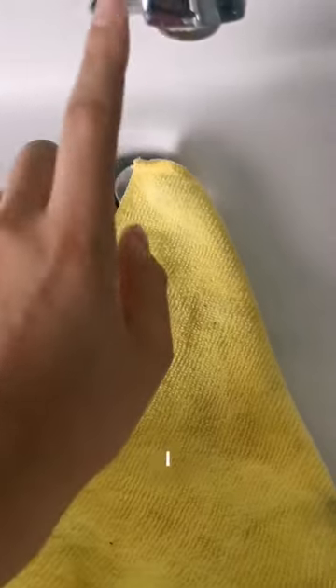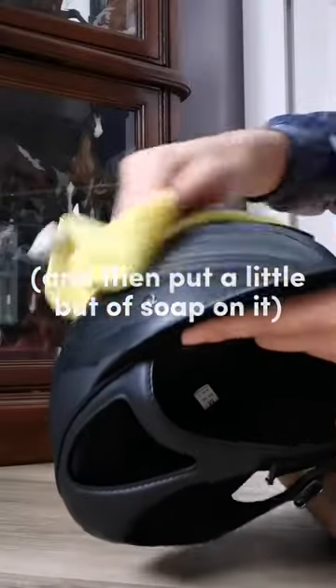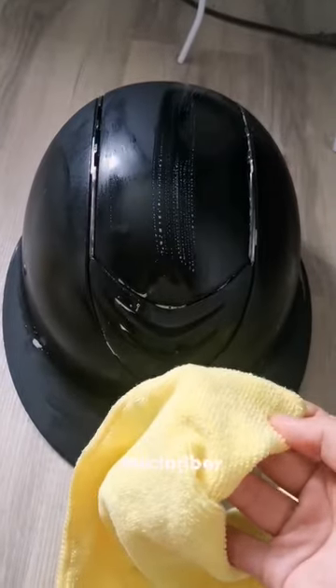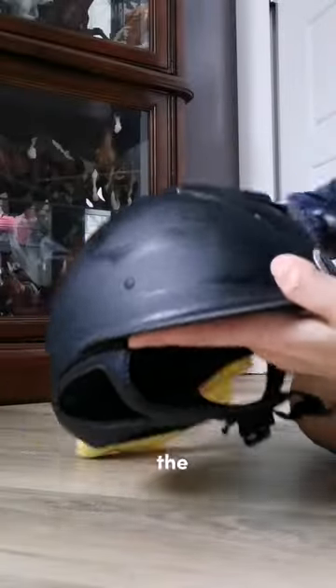The first thing that I do is I just wet one corner of the cloth with water, squeeze it. And the helmet is covered in soap, and now I'm going to take a dry end of the microfiber cloth and wet it with water, and just take all the soap off.